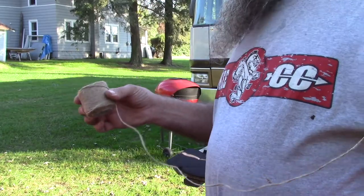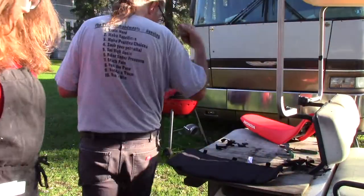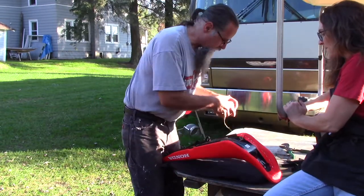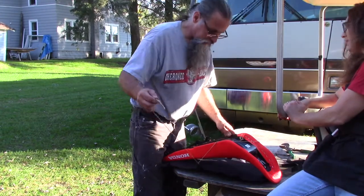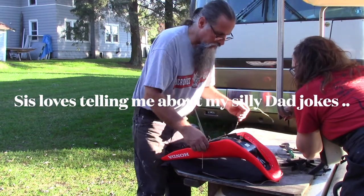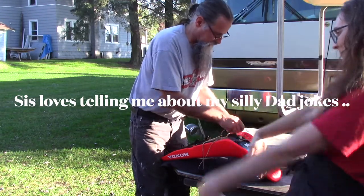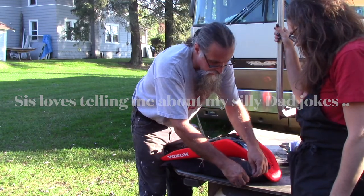I'm going to see if I can find a string and just loop it around. Now we've got string, and I have an assistant. It's like Christmas — we're going to be doing a Christmas present. I need somebody to hold their finger on the ball. Do you remember the one time you put your sweatshirt on backwards and pulled your pants down low and started rapping? I'm an amateur rap artist.